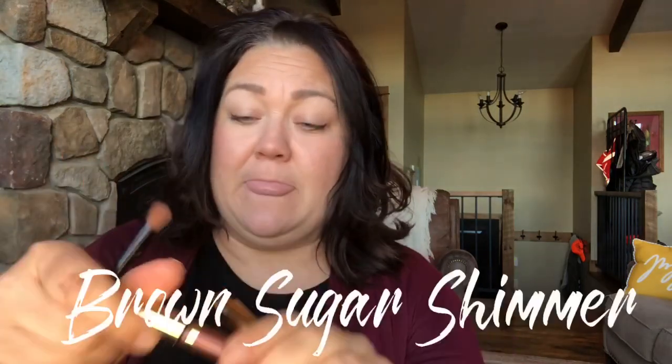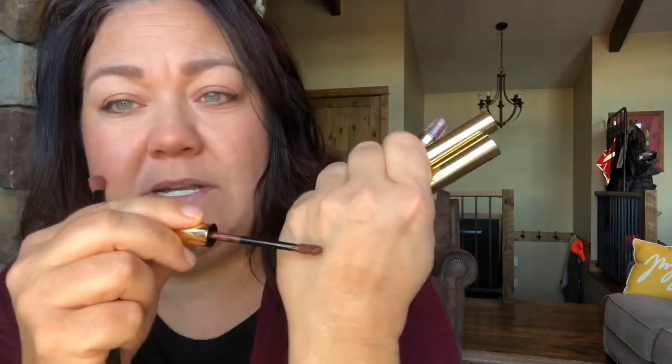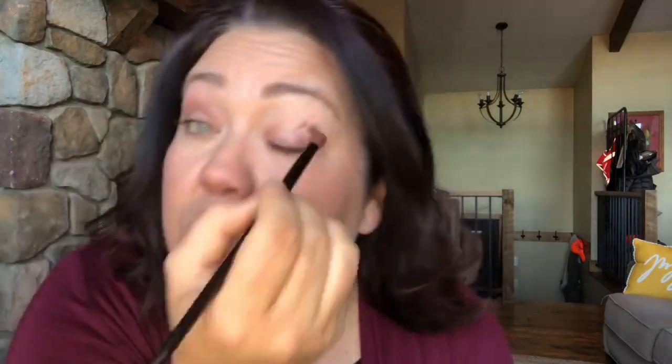I'm going to get started with the brown sugar shimmer. This is a similar tone as the garnet. I'm going to use this as more of a transition color today. Normally if I were to do a two-shadow color application, I would do it as a crease color, but I'm going to go higher with it because as you blend it out, it really softens. See how light that got? A blended transition.